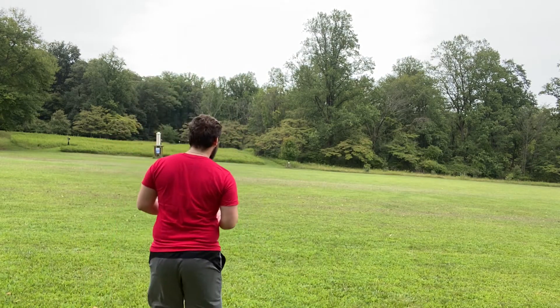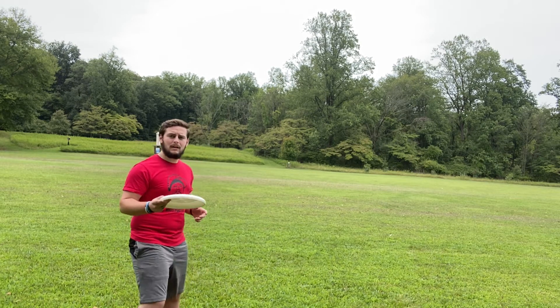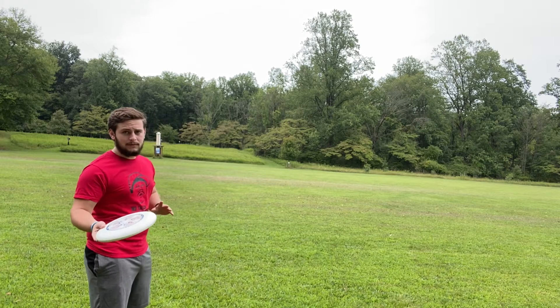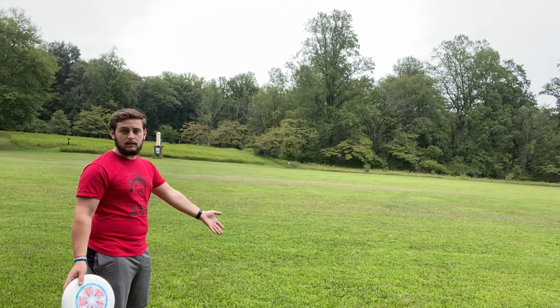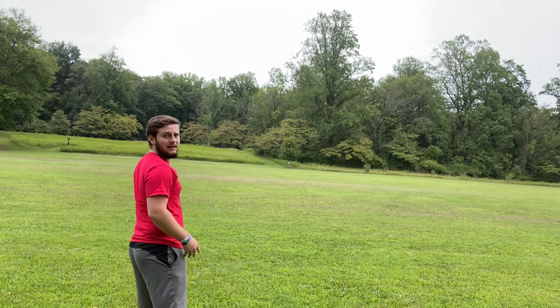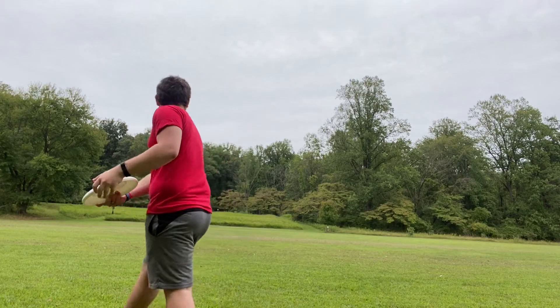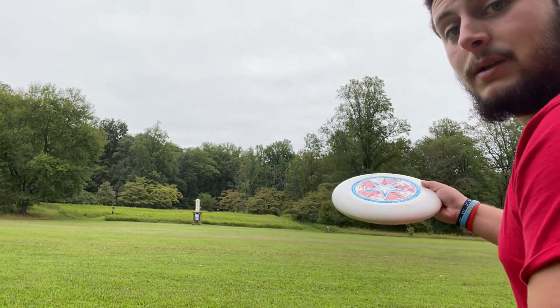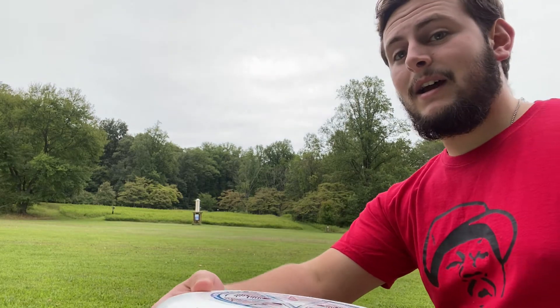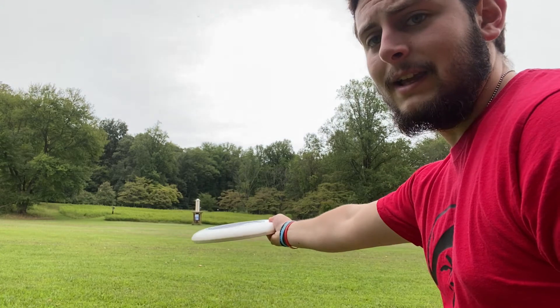So if I back up and show you — the backhand, for Ultimate Frisbee, because you'd be assuming there's a defender in front of you, you'd be stepping this way and throwing it. A little bit closer up: you have the Frisbee, you're bringing it to this side, curling your arm back, and then flicking it out as you release it.